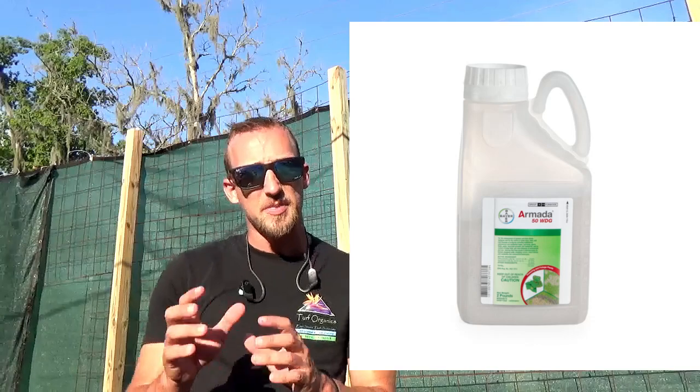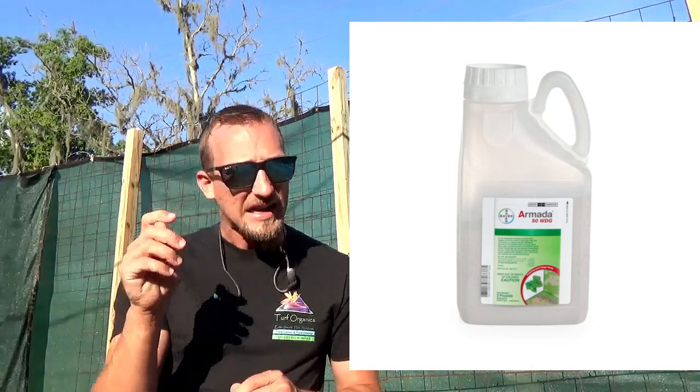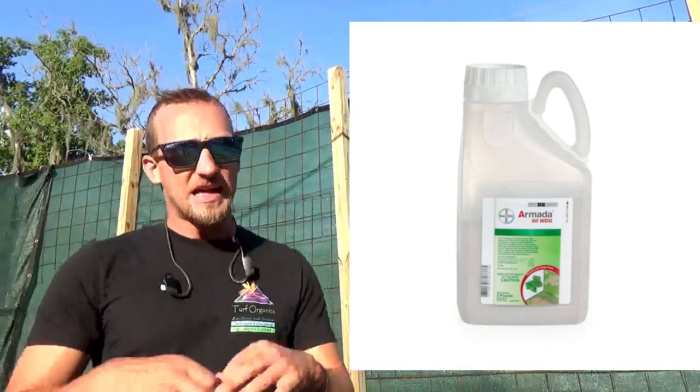The last product is Armada 50 WDG. It's a wettable dry granular — the product is very fine and not meant to be spread as a regular granular. You mix it into a backpack sprayer and apply it to affected areas, soaking them in really nicely and deeply. In my opinion, Armada is probably the most effective fungicide on this list. Unfortunately it does require mixing into liquid and applying from a backpack, making it the hardest to apply, but it's definitely very effective for treating areas with fungus.